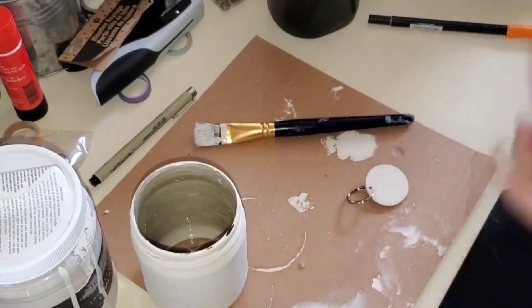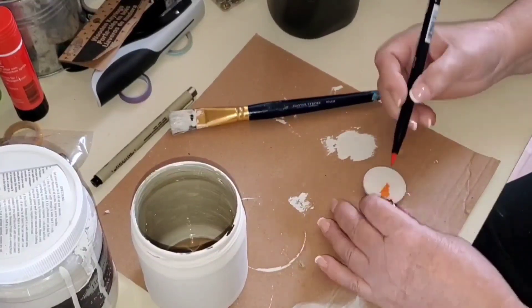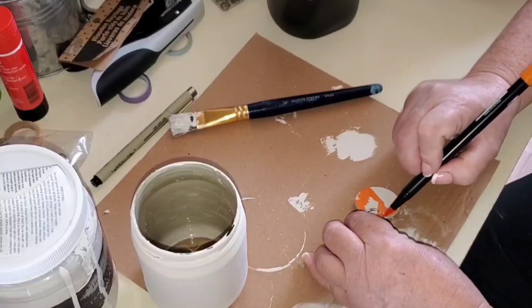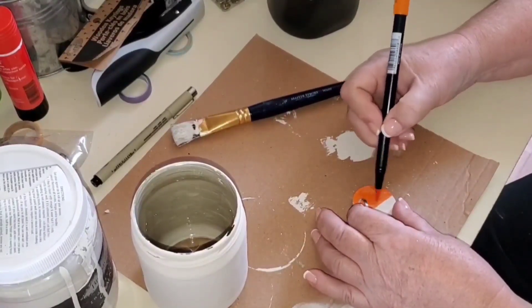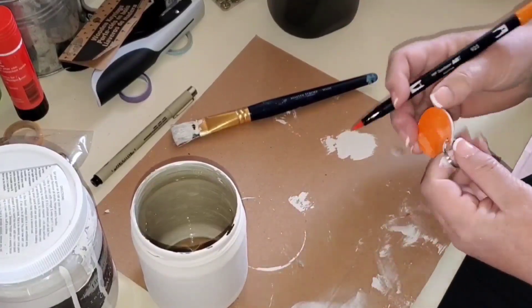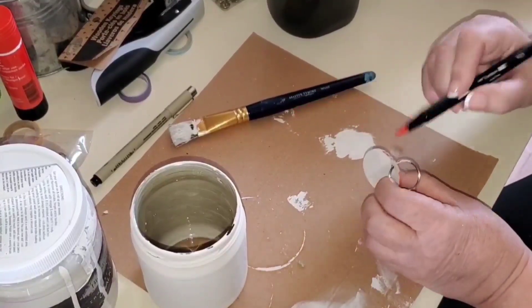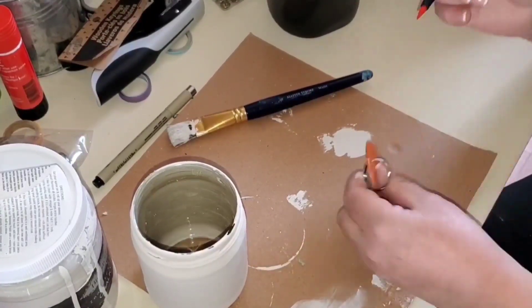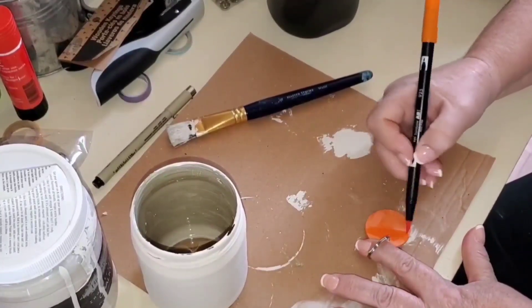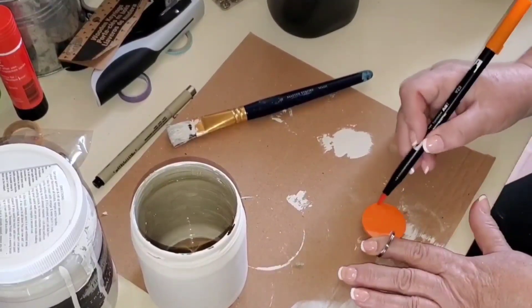I'm adding a little key tag — one of those small wooden circle pieces with a key ring attached from a package at Dollar Tree. I'm coloring it orange with my Tombow marker, since I didn't want to get out paint for something this small. A couple of coats with the marker looked really good and goes well with the flowers I'm choosing.